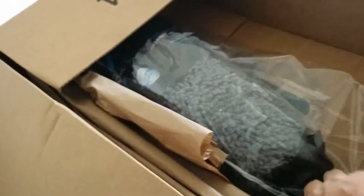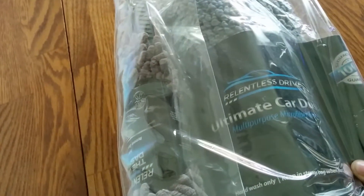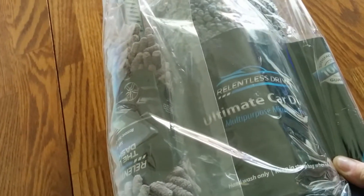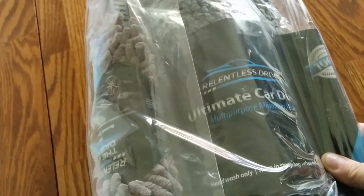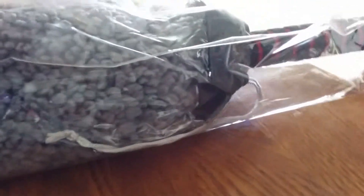I already pre-cut it open so I don't have to do that on camera. Oh, look — it's an Ultimate Car Duster by Relentless Drive. They look very nice. Let's open the package and see.